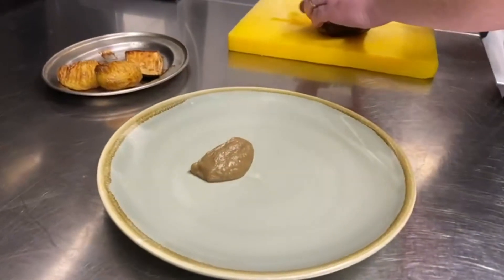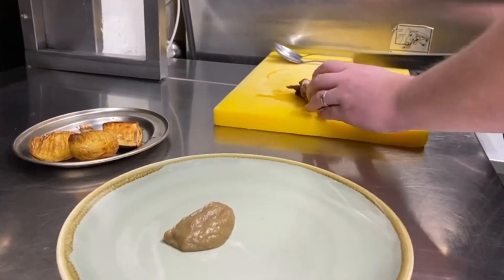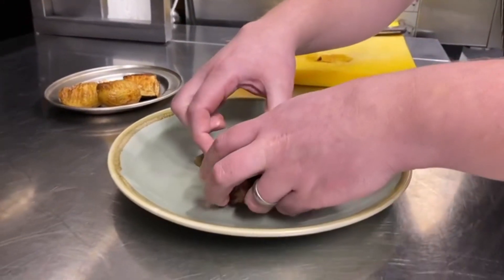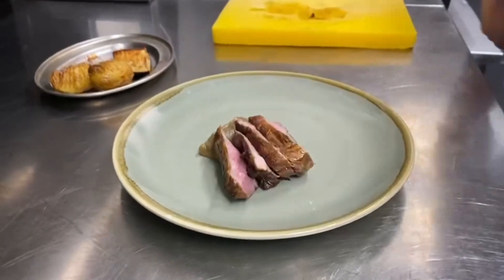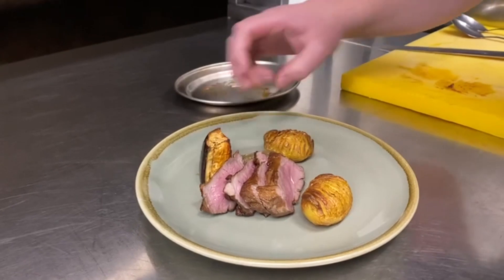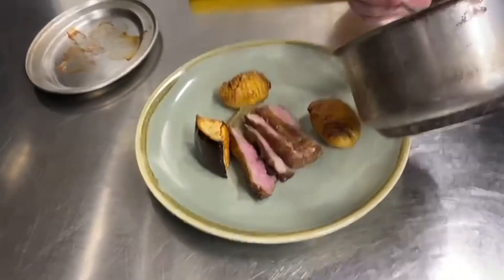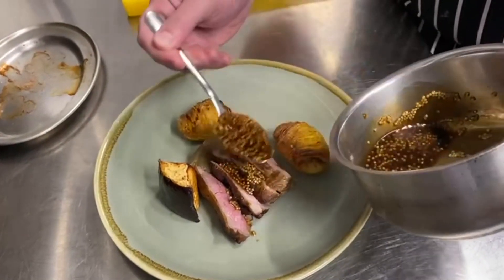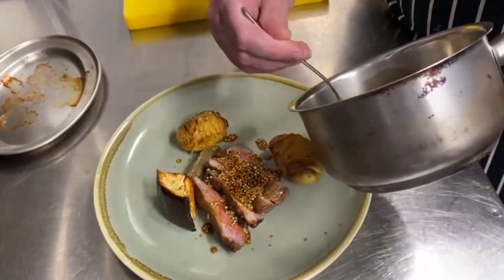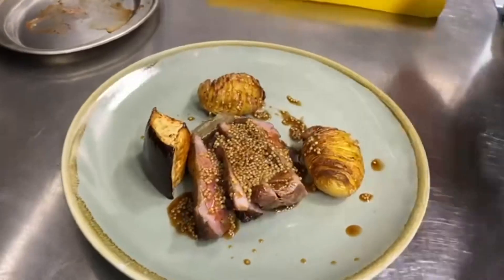Carve the lamb into three or four pieces. Get that jus off the aubergine. Add the potatoes and the aubergine at the top. Pour the jus with the pickled mustard seeds on and around. Done.